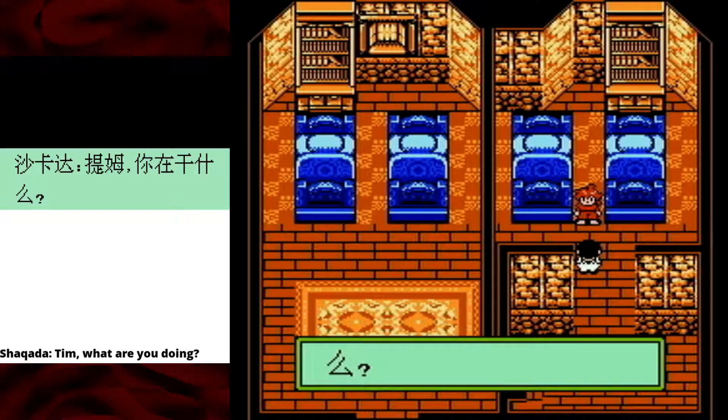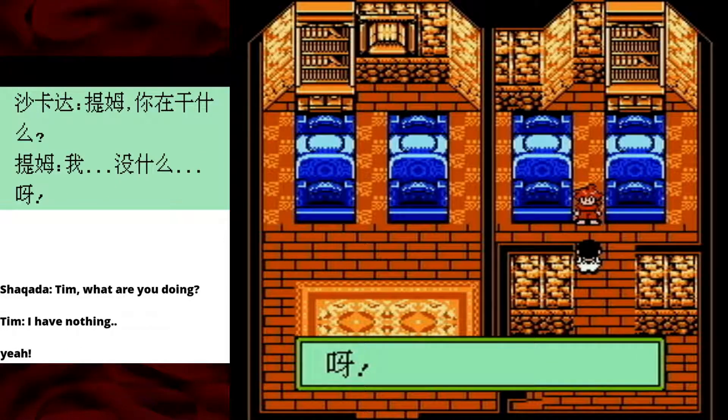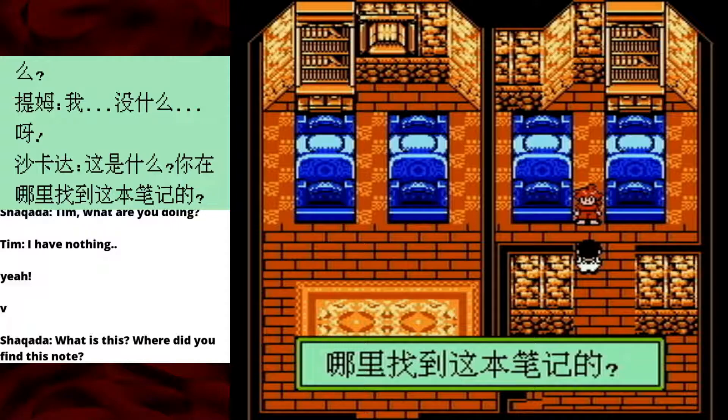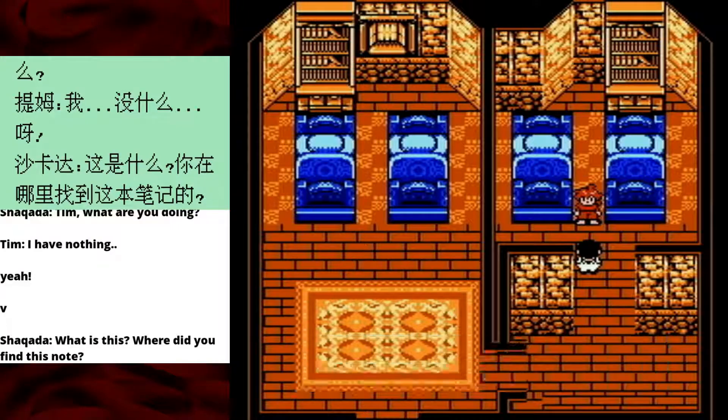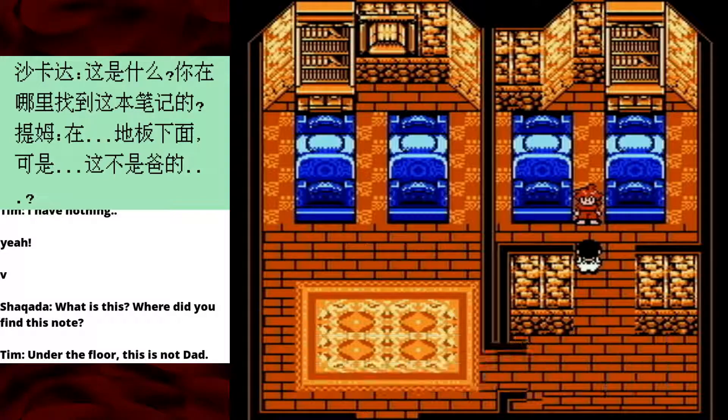Already we're off to a great start, because this character's name is Shikada. Shikada says, 'Tim, what are you doing?' We've gotten off to a depressive start — I have nothing! What is this? Where did you find this note? You know we don't allow notes in this household. 'Under the floor.' 'This is not Dad.' 'No, it's a note.' I think that was supposed to be 'this is not from Dad' or something like that.